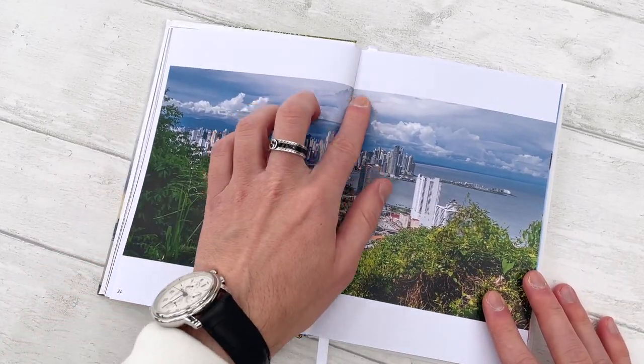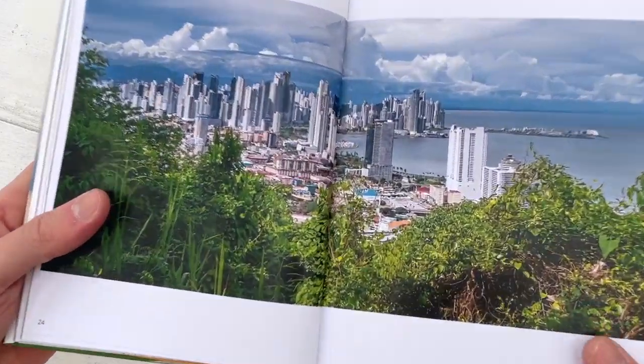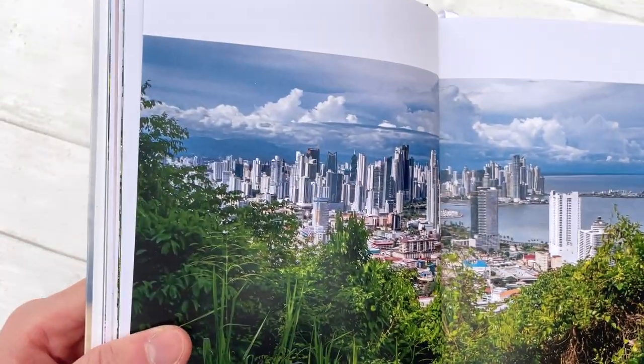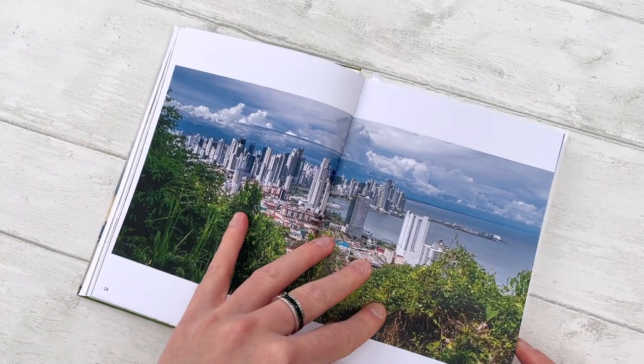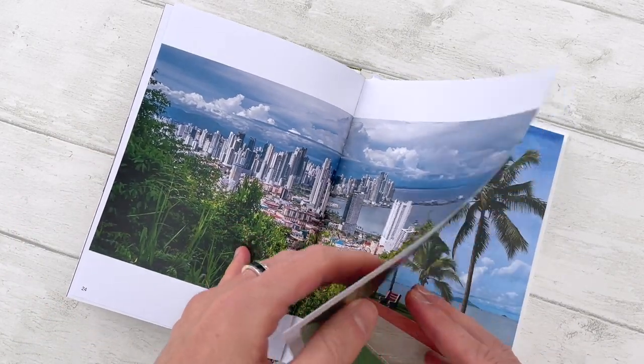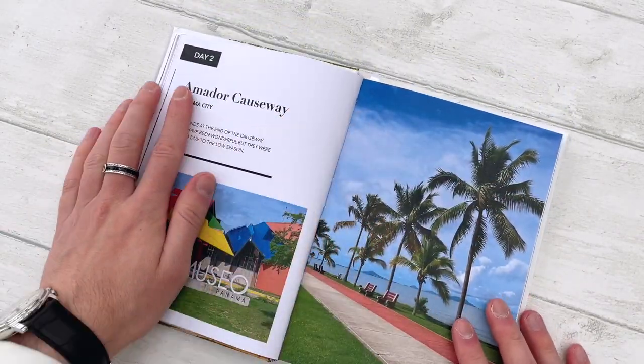Here the page is matched up nicely. That's the print quality I managed to get on my home printer — well, it's an industrial printer, but it's still at home; it's not done by another company. And now here it is day two, with the same kind of design continuing.